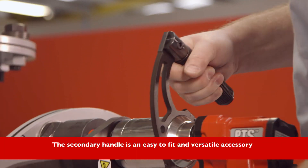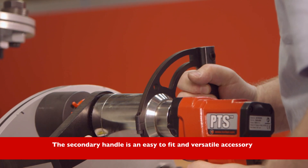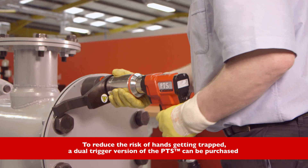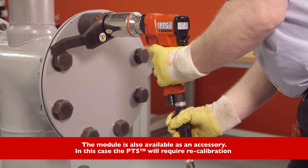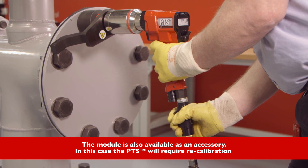The secondary handle is an easy to fit and versatile accessory. To reduce the risk of hands getting trapped, a dual trigger version of the PTS can be purchased. The module is also available as an accessory. In this case, the PTS will require recalibration.